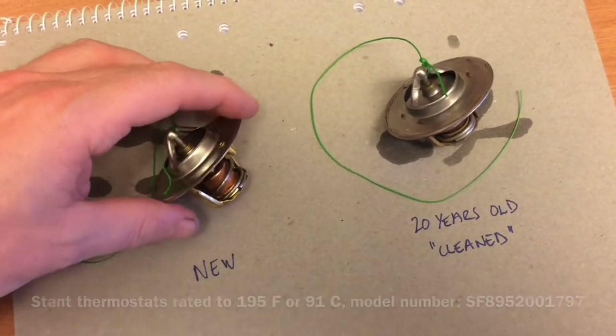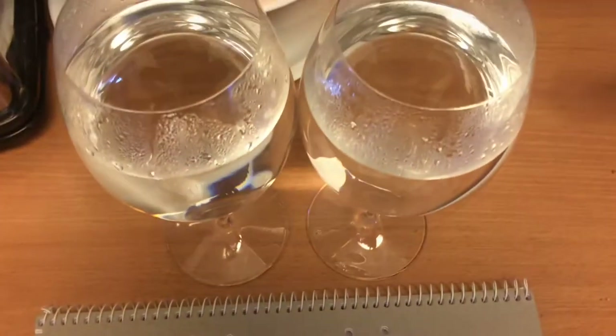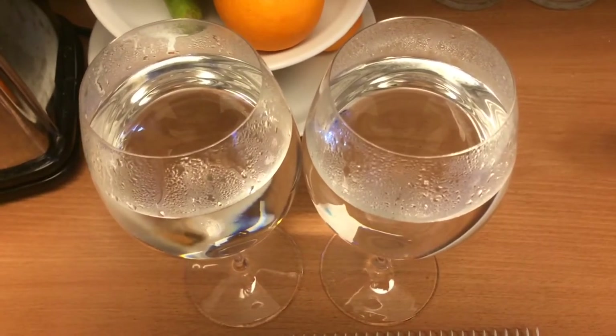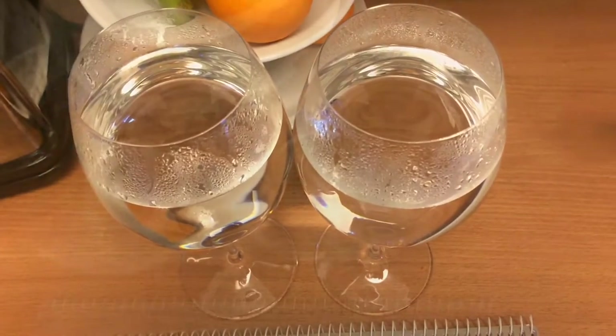We're going to test them by immersing them in boiling water. We're going to see how fast they open and if there's any difference between the new one and the old one. Here we go.